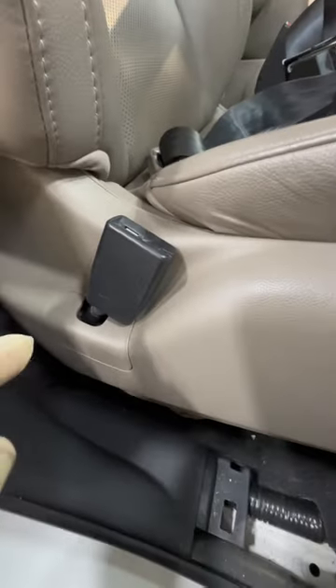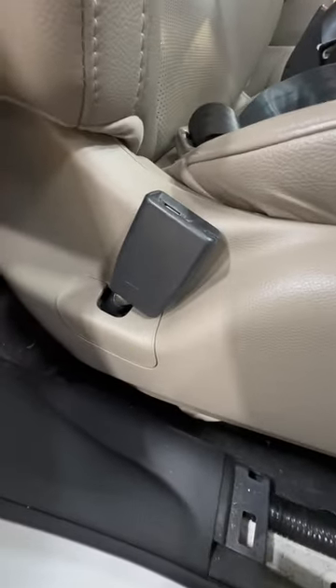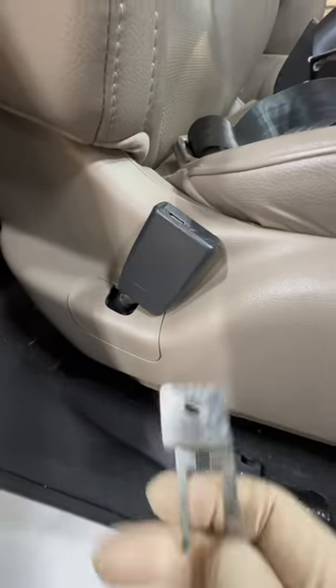And that is it. Once again, for various Hondas and Acuras — if you have one and you're going to be doing something with this seat, you're going to want to have this tool.